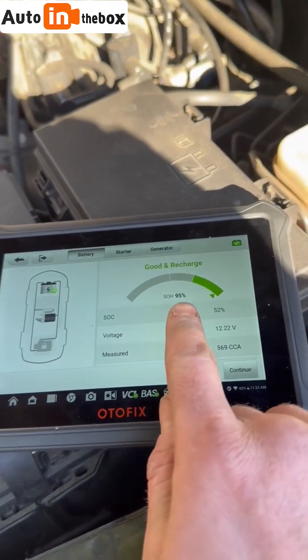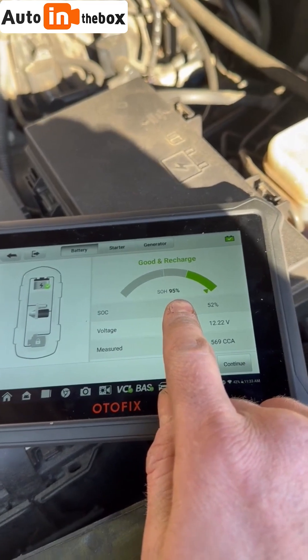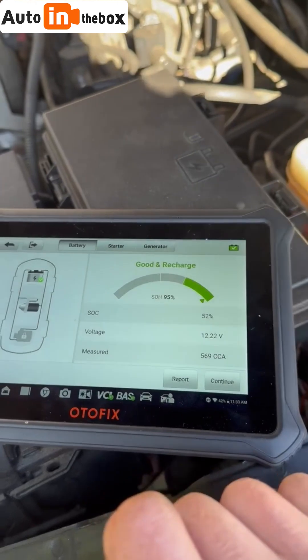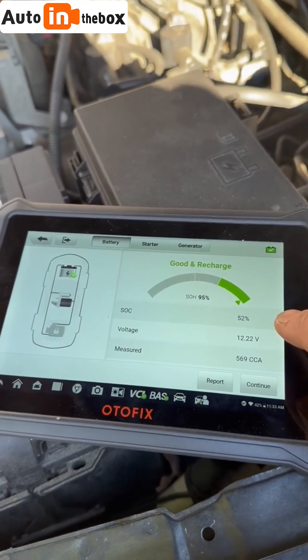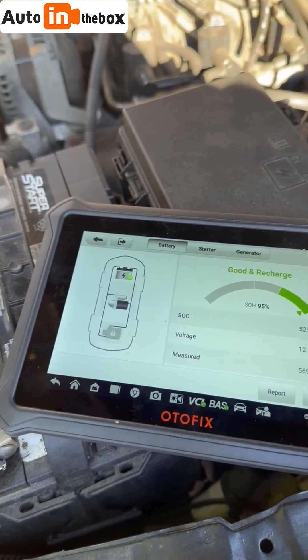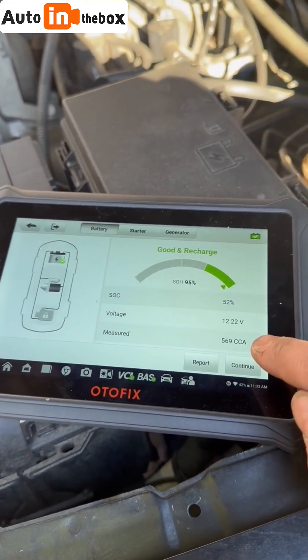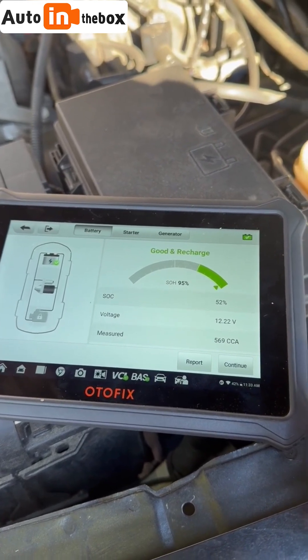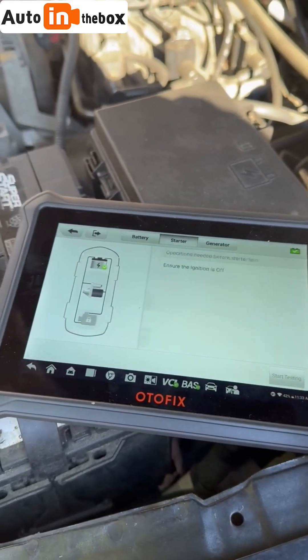My state of health is 95%, which means it's almost new — most batteries start at around 99%. State of charge is 52%, which is pretty bad. Cranking amps measured around 569-600, so it's not what it used to be, but it's good to go for another while, so I'm going to continue.